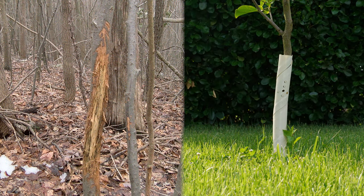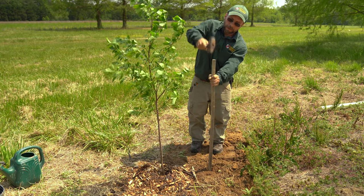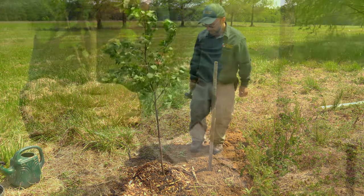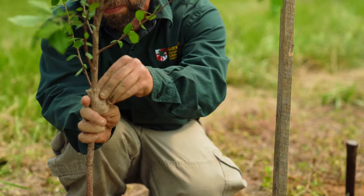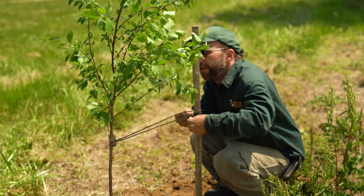If necessary, place a tree collar around the base of the tree to prevent voles or deer from damaging the bark. Not always needed, but a stake can be used to help ensure straight growth. Any cabling touching the tree should have a protective cover to prevent it from cutting into the tree tissue.